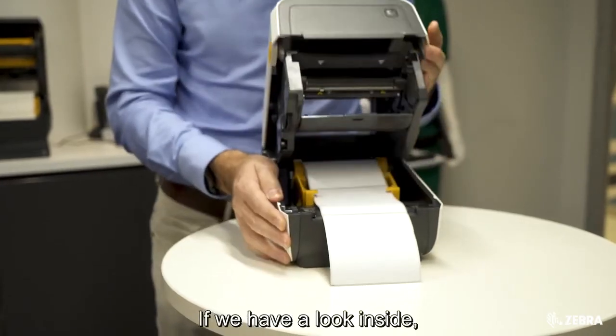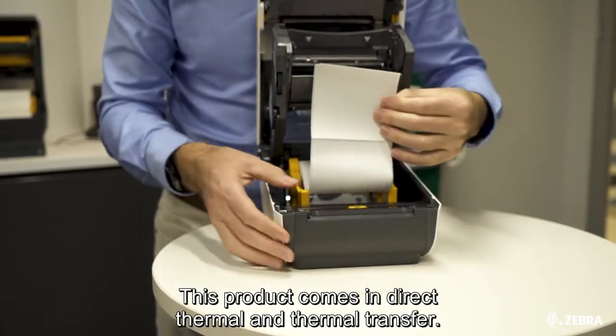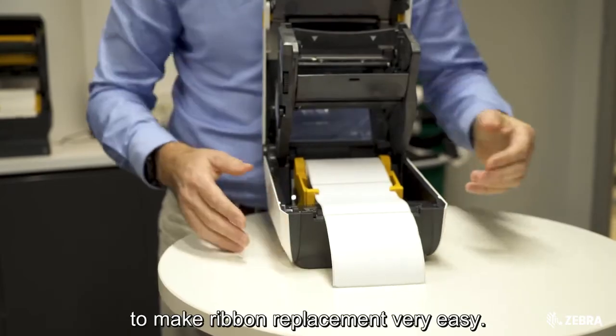If we have a look inside, we can see it has a clamshell design. This product comes in direct thermal and thermal transfer, and we even have a cartridge available for the ribbons to make ribbon replacement very easy.